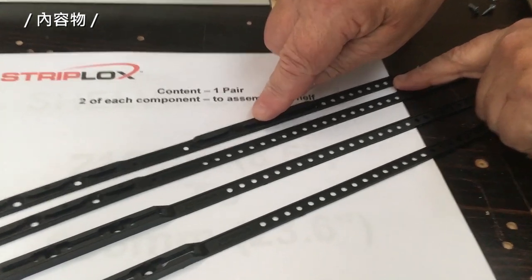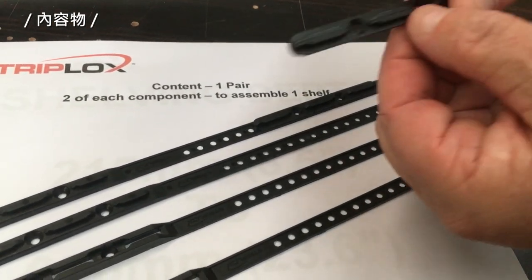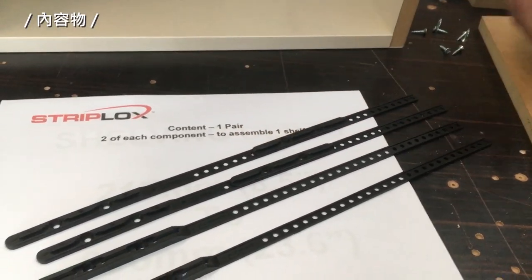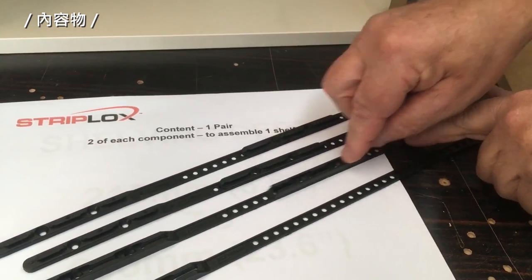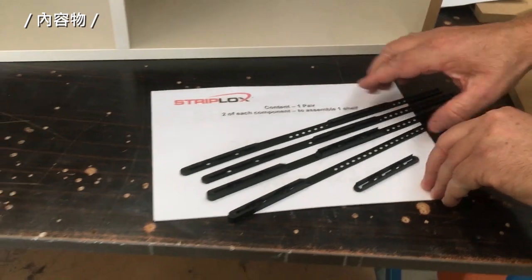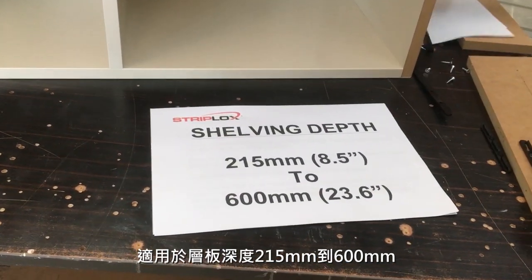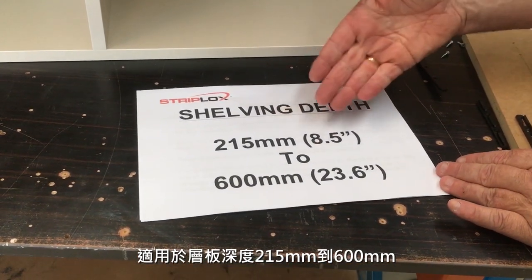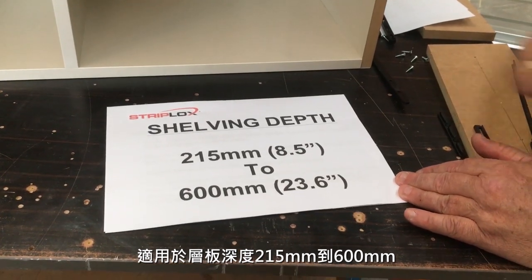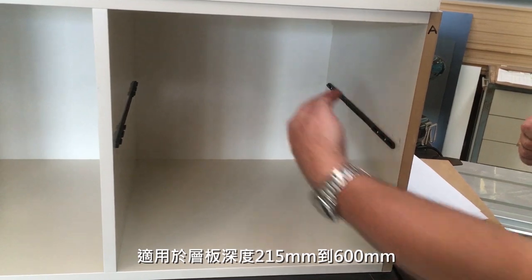There is also the female version to determine the depth of the shelf. The shelf depth can be set from 215 millimeters (8.5 inches) all the way out to 600 millimeters (23.6 inches) — that is the depth of the shelf going inside the carcass wall.